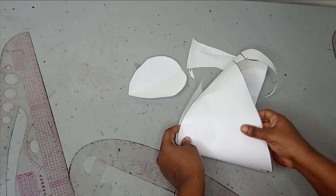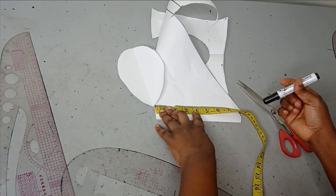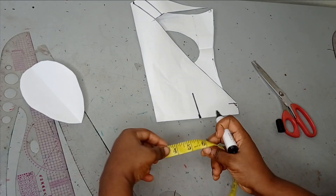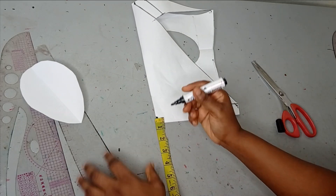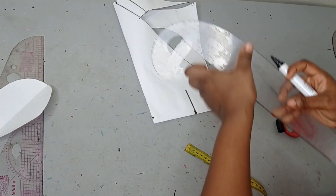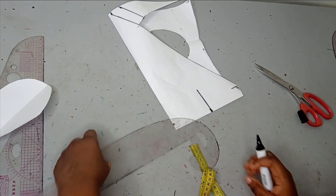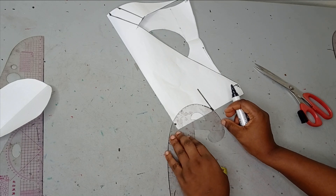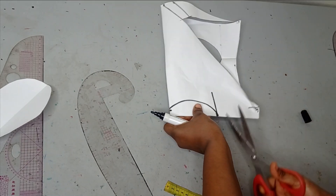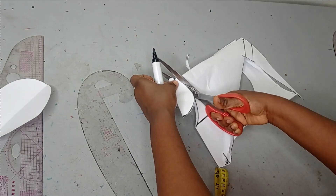The second petal is going to be smaller than this. Remember we used 6 inches for the first one. For the second petal I will be deducting 2 inches and using 4 inches for it. Just like I did for the first one, I am going to connect this — you can go inwards by half an inch also. Then you take your curve and connect from that point all the way to your starting point. You can use your freehand if you do not have a curve. Then using my scissors I am going to be cutting this out.